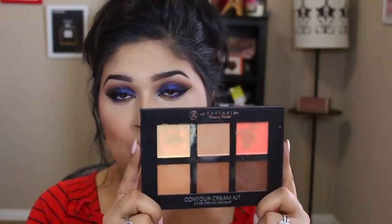I've only used the contour palette twice now. The first time I was super confused, but the second time I got the hang of it — the formula is much thicker than others I've used, so it takes a try or two. It comes with six colors: a highlighter I believe is called banana, a color to hide dark circles, red for color correcting, and three contour shades I use for my nose, cheeks, and jaw. It's a must for on-the-go because it's all in one palette.